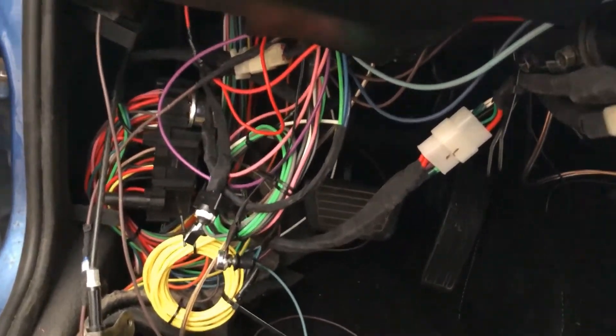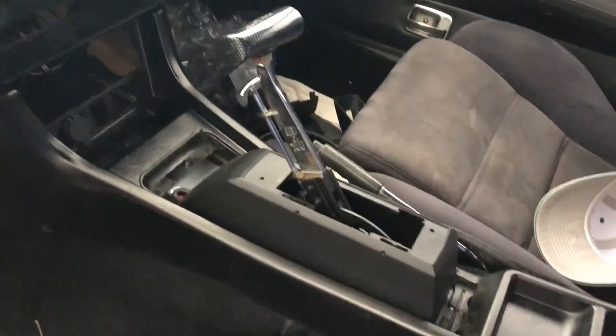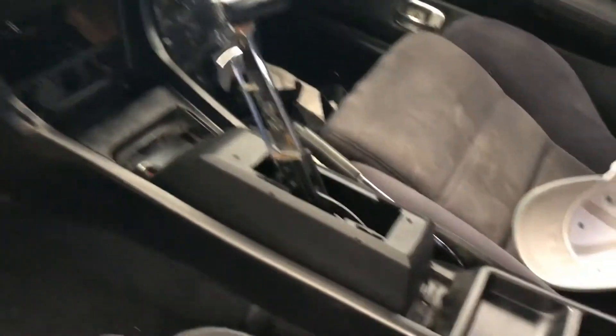Still not sure what I'm going to do about all this wiring — I really need to tuck it away. Also need a better solution for the shifter.